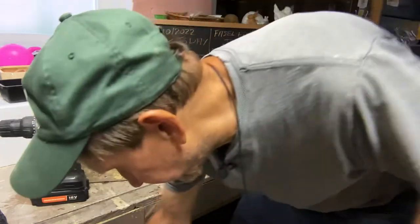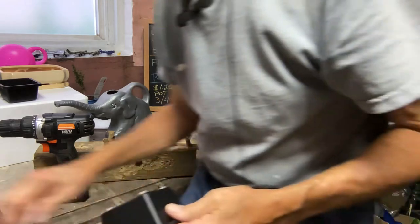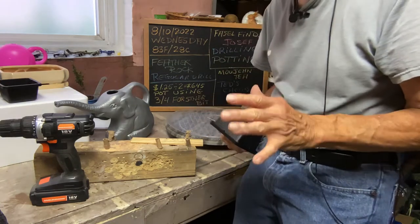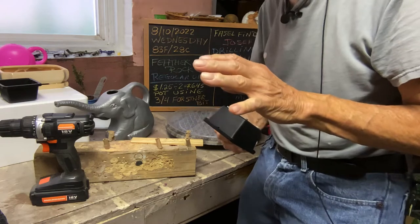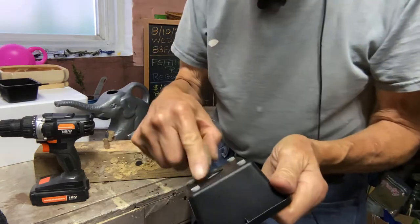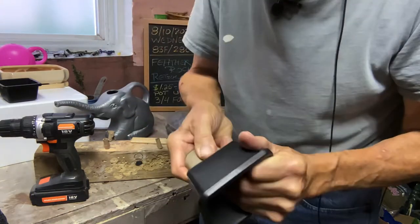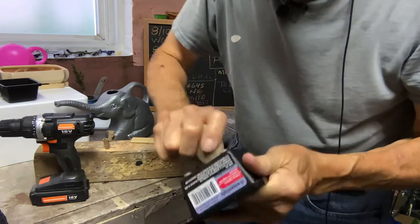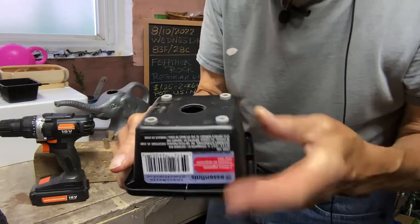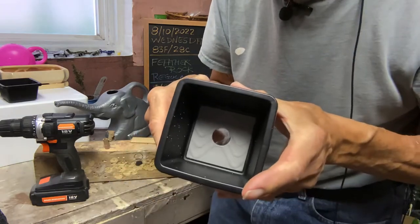Look at the hole. Now, what do you do with the burrs on the back? I have an ancient tool that's been around for ages but it's hard to find — you've got to go to the deepest, darkest places in the woods to find it. And here it is: a rock. All you do is take your rock and go back and forth on the burrs. There's a nice little countersink. No lip, nothing. You've got a perfect hole from your Forster bit.